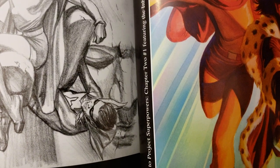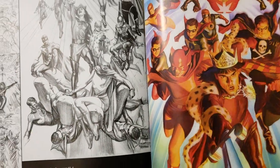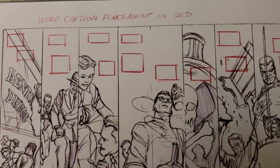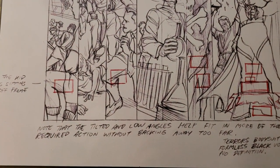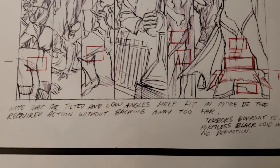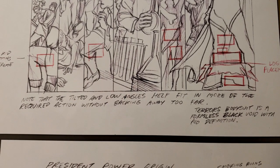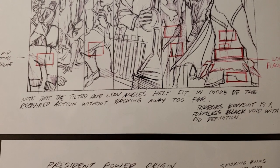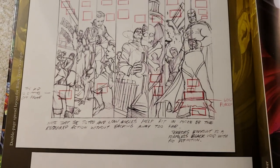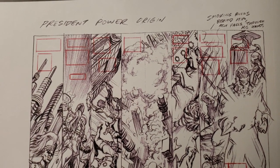Cover to Project Superpowers Chapter 2, number one, featuring the Inheritors. Word caption placement in red — that's cool. Tara's bodysuit is formless black void with no definition — that's cool. President Power origin.